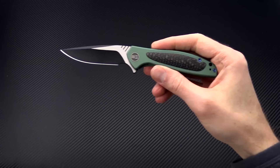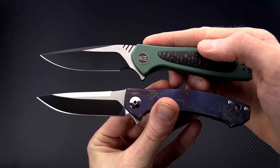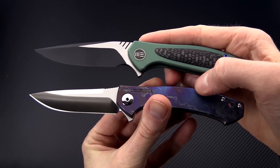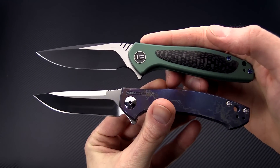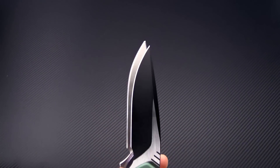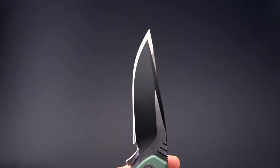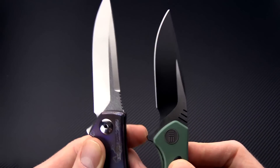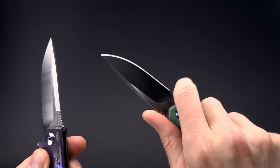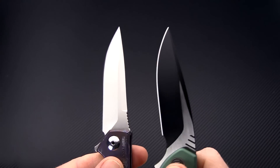Taking a quick look alongside a couple of other knives — we have the Zero Tolerance 0450, this is a custom anodized titanium version. These knives are fairly similar in overall size. You're going to get a very similar blade length, just a little bit shorter on the Wisp, but it does have that fully functional index finger choil that allows you to choke up on the blade for detail work.